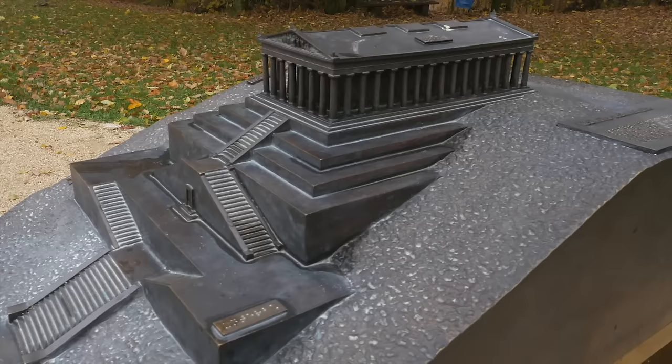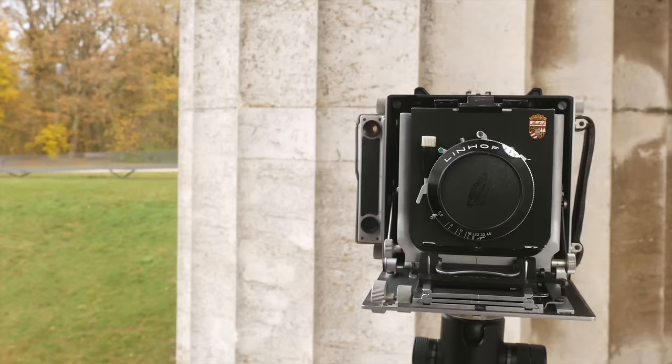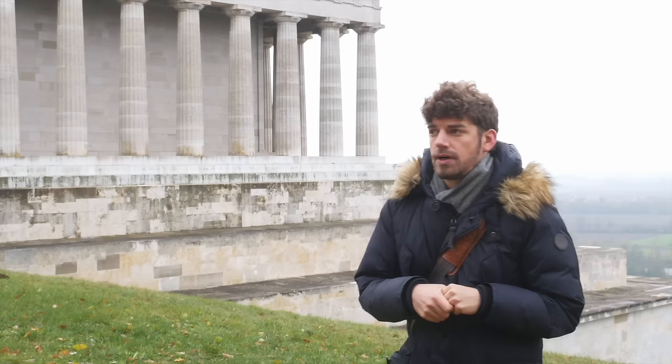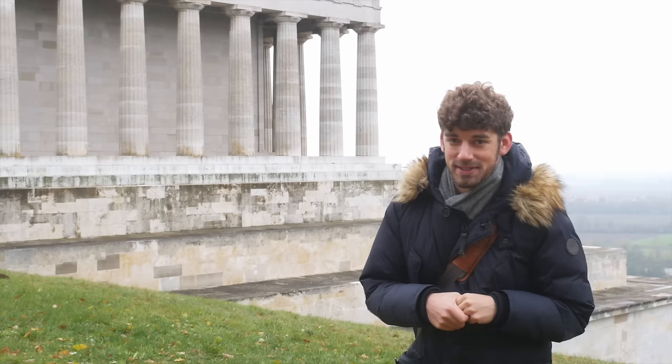Today we will primarily shoot with the Linhof Technica 3, a large format camera that Jules owns, shooting Ilford HP5. We also brought a Hasselblad 501 with which we'll also use primarily black and white film — the Rollei Orto and some Kodak Tri-X to go along with that. The weather is pretty nice for our intentions: we have some clouds, a little sun coming through here and there, and overall a pretty nice sky that should look great on black and white film.